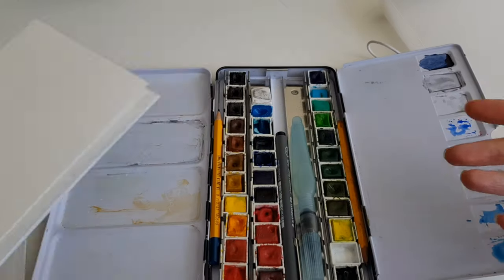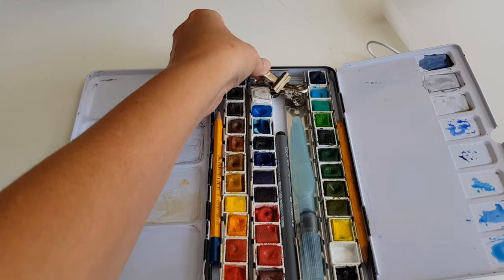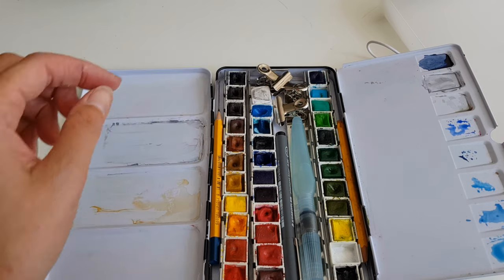I also have a field easel — an easel that I can take out. But it's too heavy to take with me when I go hiking and walking, so this kit is much more suitable.